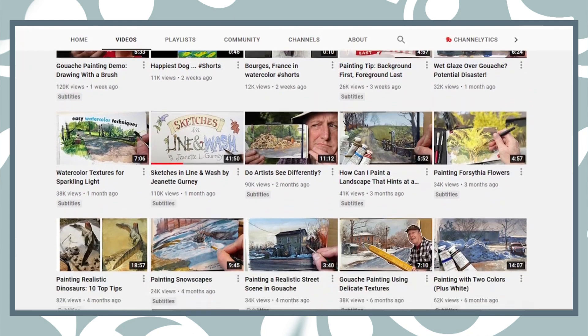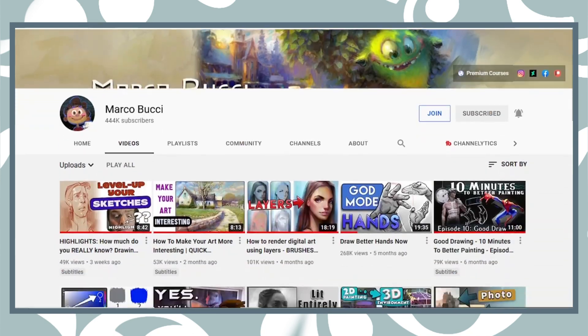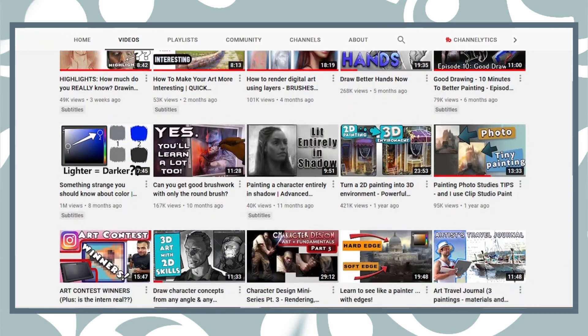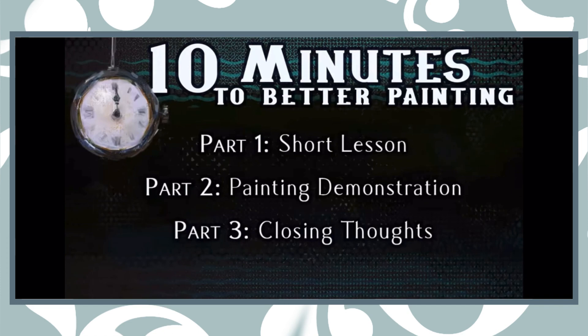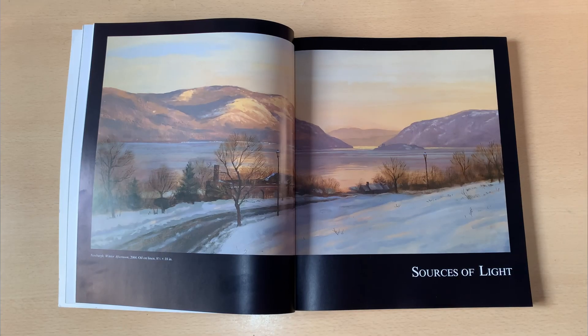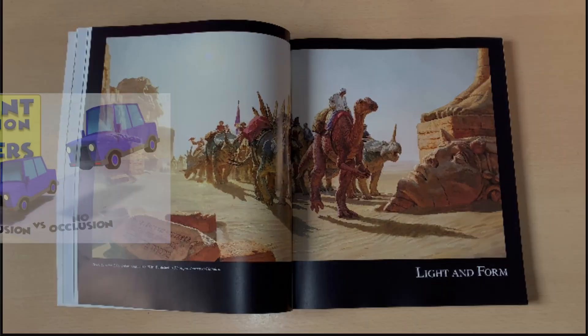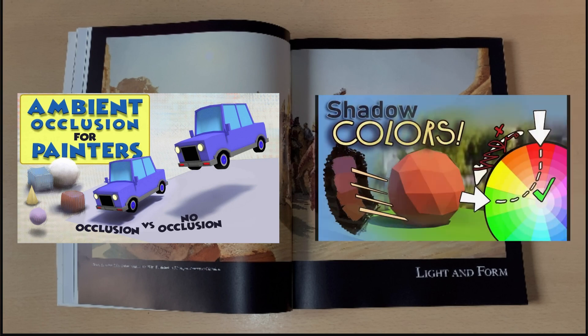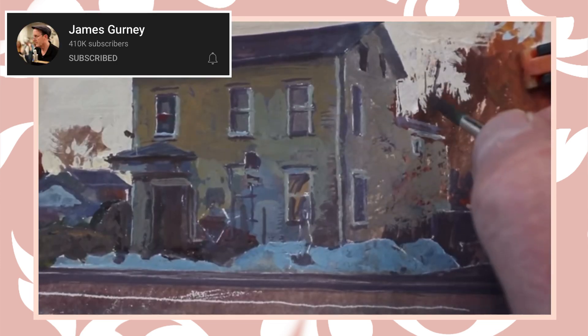Although James Gurney has a YouTube channel and his videos are very informative, I personally paired this book alongside watching Marco Bucci's videos. Marco Bucci's channel consists of videos that are short, fun, and extremely easy to understand, which makes his channel a perfect bridge for this book. A good example would be pairing chapters 2 and 3 — sources of light and light and form — with Marco Bucci's videos 'Ambient Occlusion for Painters' and 'Understanding Shadow Colors.' Both Marco Bucci and James Gurney are phenomenal painters, and if this is your first time hearing about them, I strongly advise you to check them out.